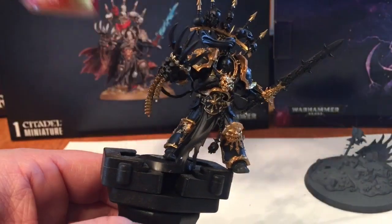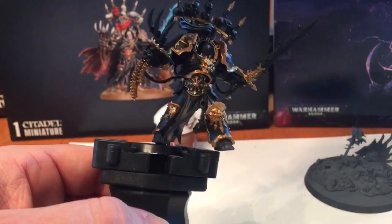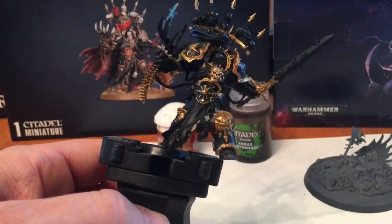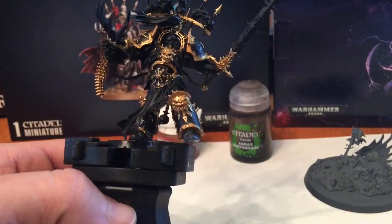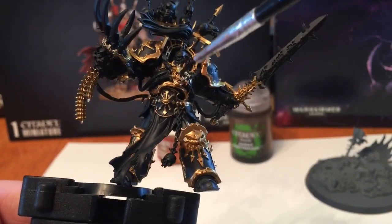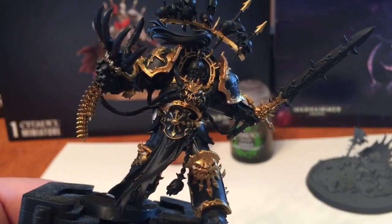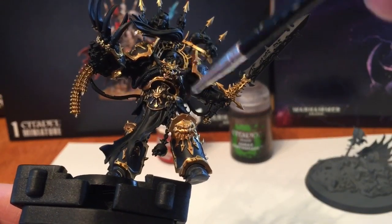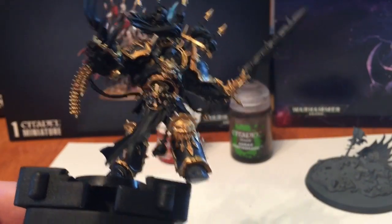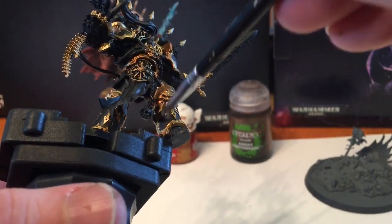Now that we've finished with all of that Retributor Armor, what we're going to do is shade all the gold. We're going to use Agrax Earthshade - I'm running out so we'll use a little bit - and just shade all of the detail on the gold we just did. Just going through all the detail darkening it up; it'll sink into the spaces as it dries and really light up all that detail. Don't worry if you go over the black, because we're going to do the black trim later and fill in all that black color.